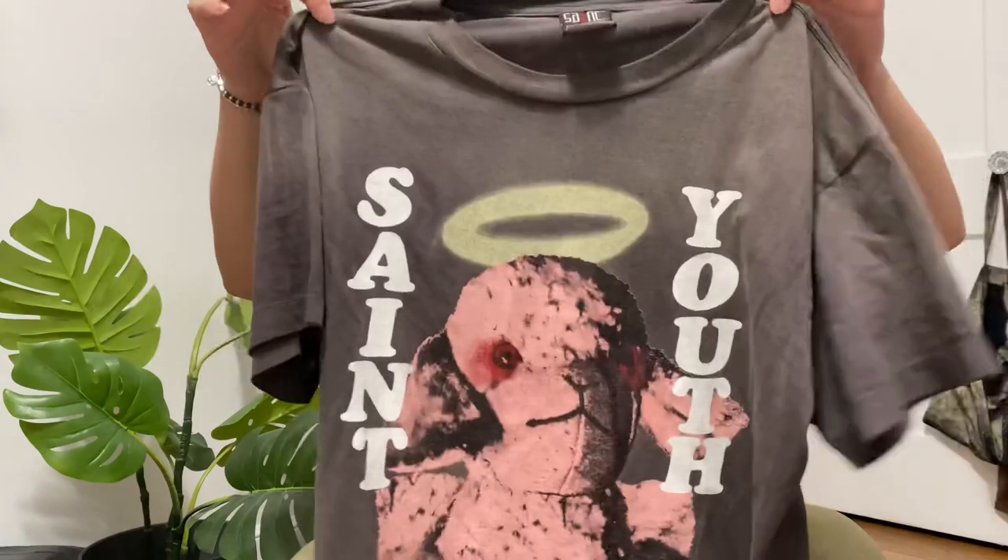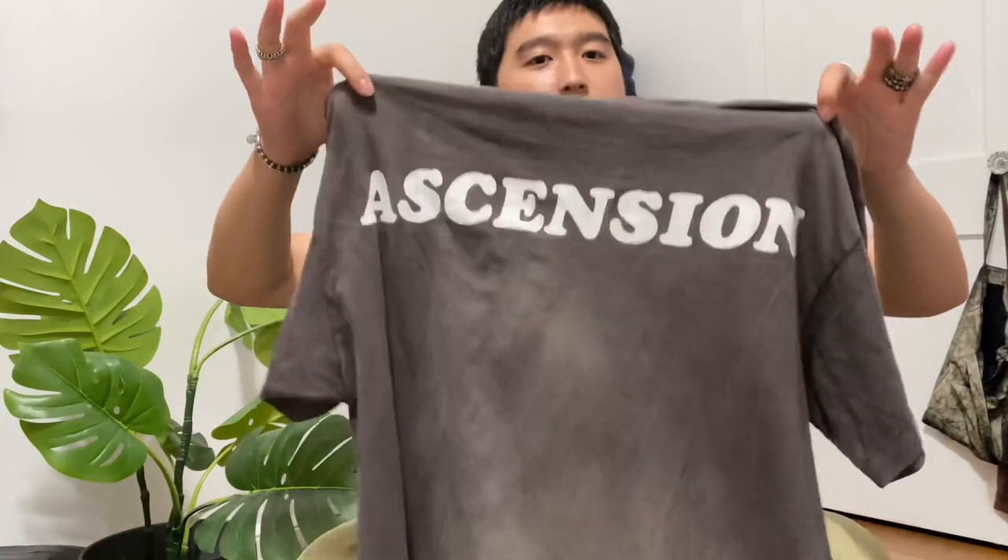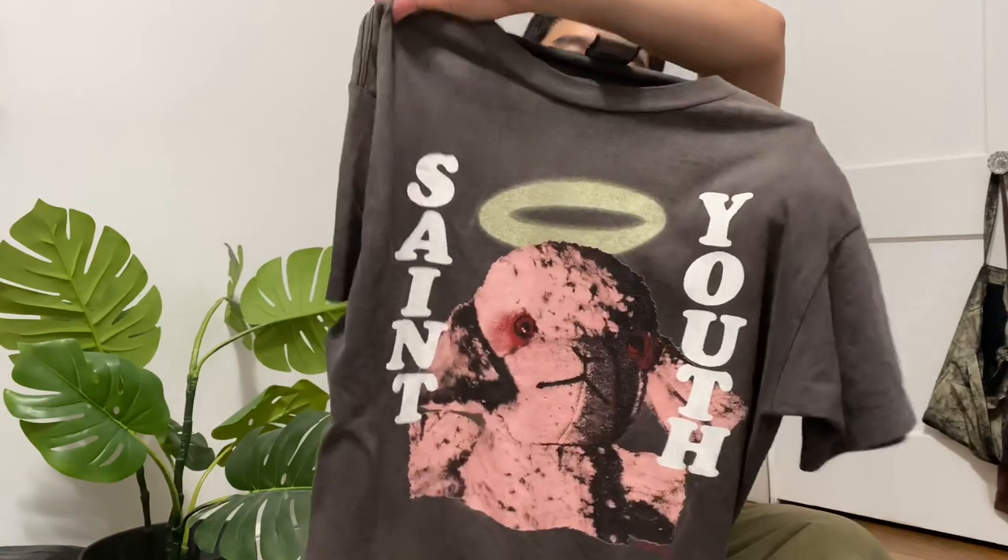I think those original tees are going for like $2-3k now. If you're paying that much for a tee, you're smoking — no way in hell I'm paying that much for a t-shirt. But I thought this was a good remake of it. The colors are really nice, really good wash, single stitch on the sleeves as well as the hem. On the back it says 'Ascension' — nice colors. Really like this tee. If I don't feel like dressing up, throw this tee on with some pants. Always a good look. That's the first pickup.